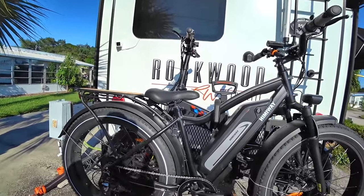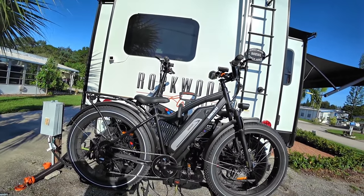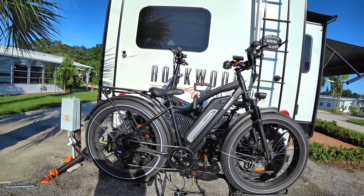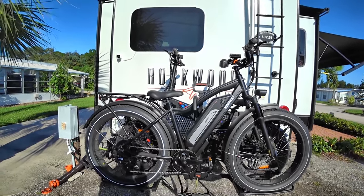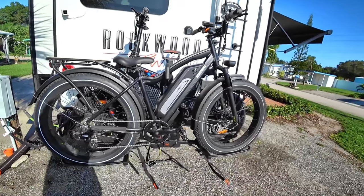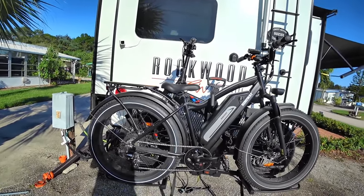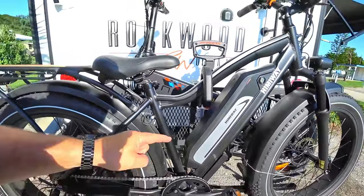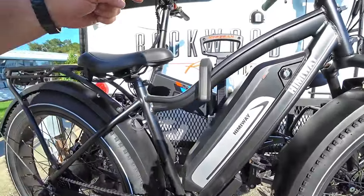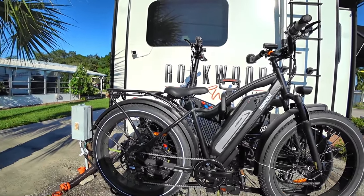This is the final assembled product. A couple of things to look out for when transporting your bikes — take the batteries off and bring them inside. You're going to save about 20 to 30 pounds off this rack by doing that. I don't have the straps that hold the tires down in the cradles tightened yet because I'm probably going to use a ratchet strap instead. They do supply a couple of straps meant to go underneath the support bars of the rack and up and over both bikes to cinch them tight.